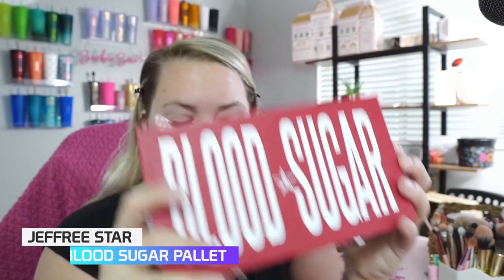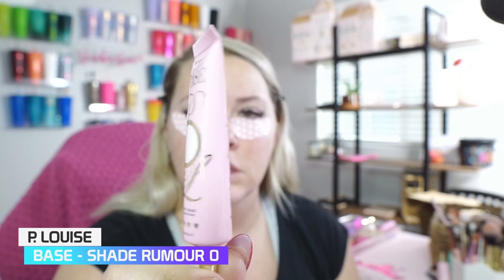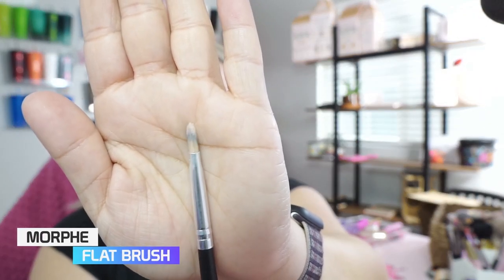The two palettes we're going to be using today are Blood Sugar as well as the P. Louise Taste palette. And of course we're going to go right in with our P. Louise base — this one is in the shade Rumor Zero. I'm going to use that color because we're going to be doing more reds and maroons and I want to bring those colors more towards the forefront. Going in with our Morphe flat brush.